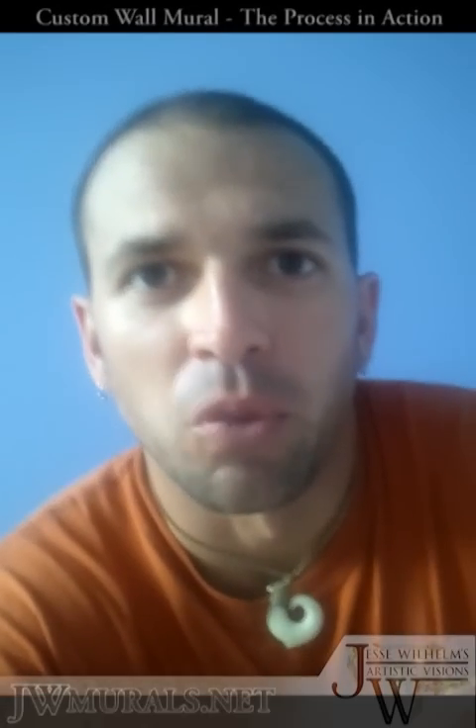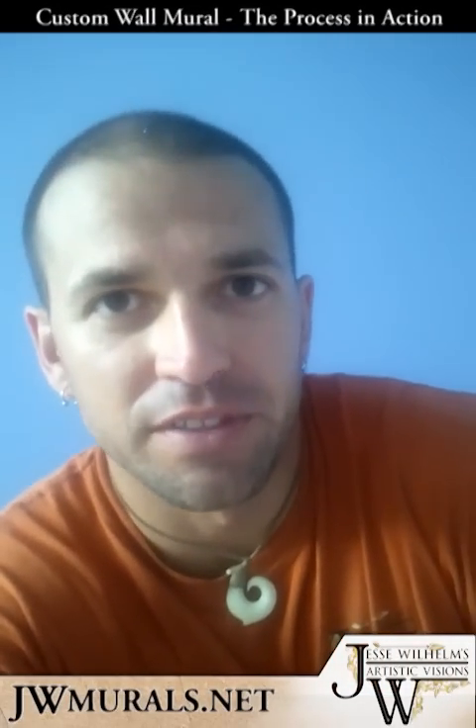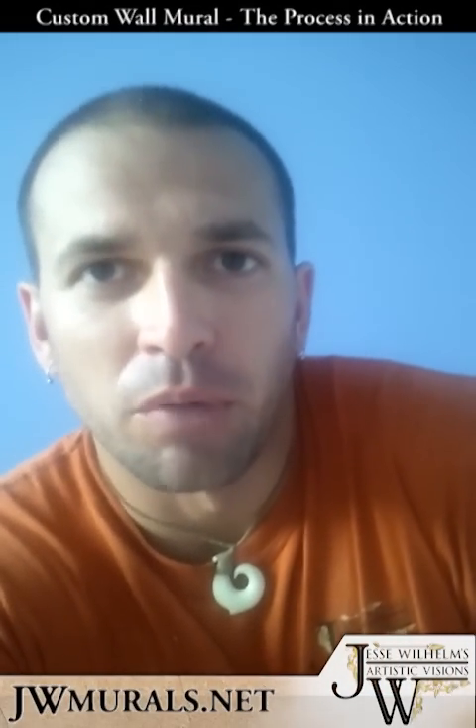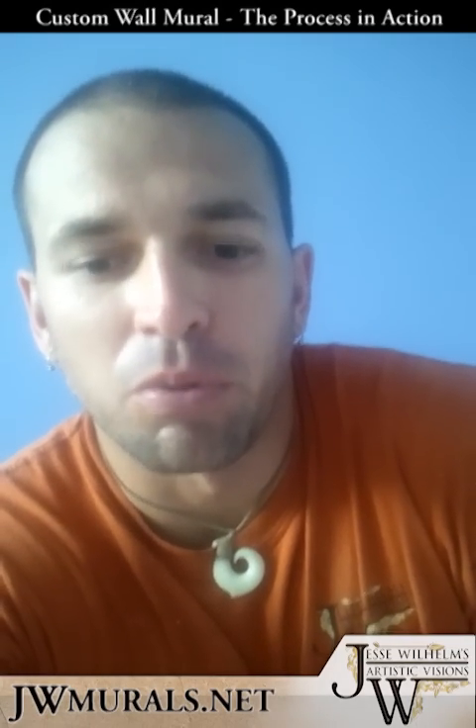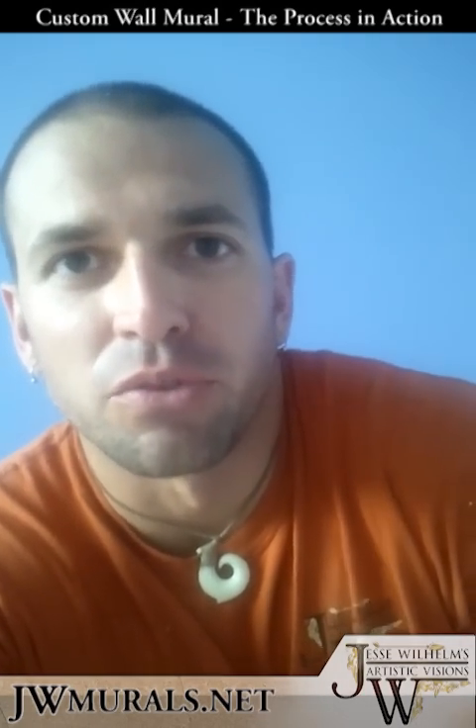Hi everybody, my name is Jesse Wilhelm and I'm a decorative painter. I do faux finishes and murals. Basically what I want to do here is take you through the process of this mural that I'm going to be doing for a children's nursery.